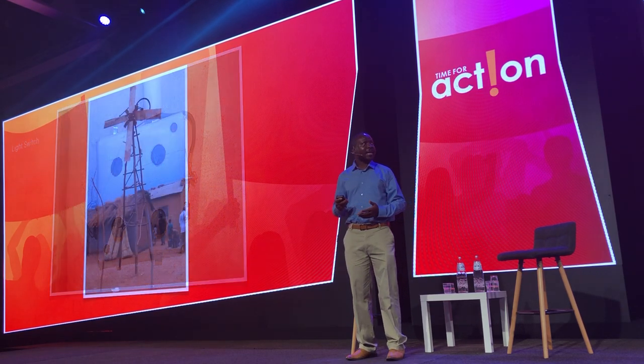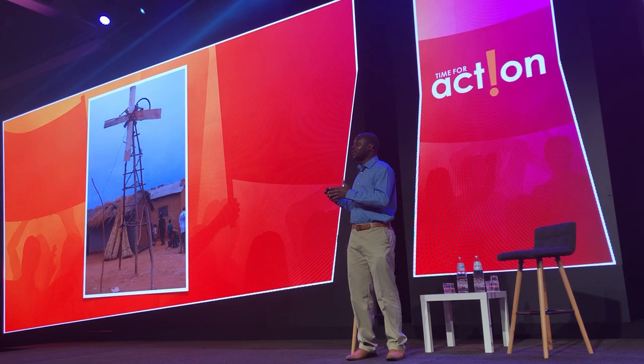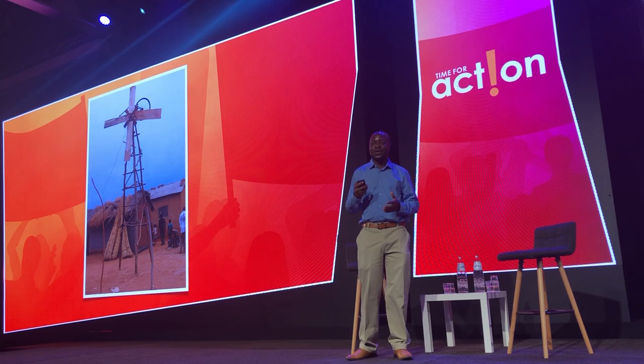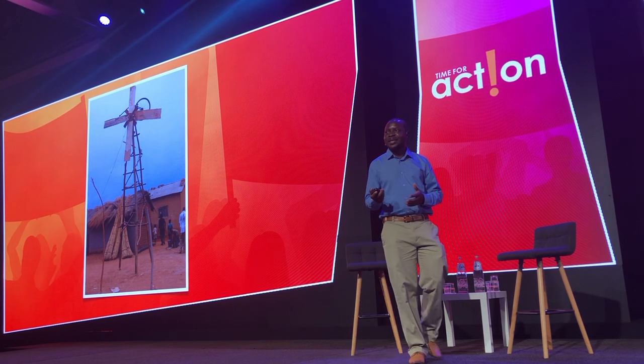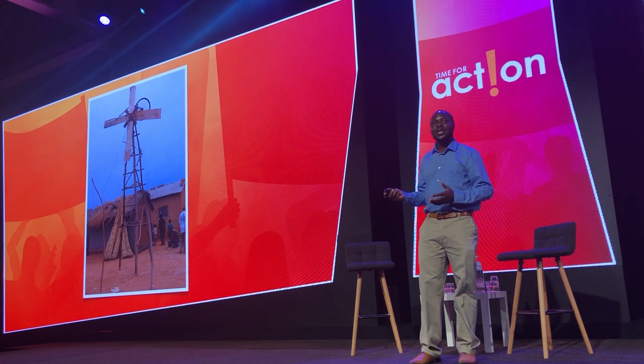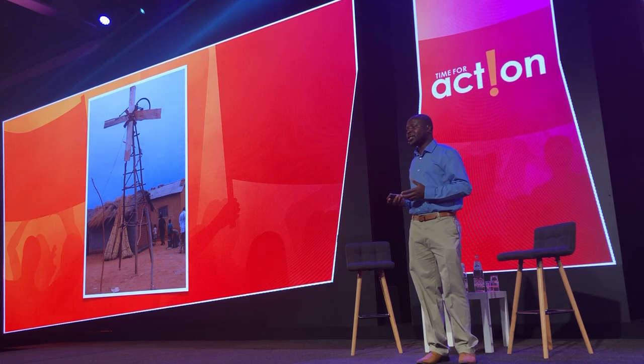My windmill that I made was the only tourist structure in the area that people were able to see from a far distance. Sometimes, when people saw the windmill, they'd ask me what it does. I would explain to them that this windmill generates electricity that you can use to power up your cell phone.